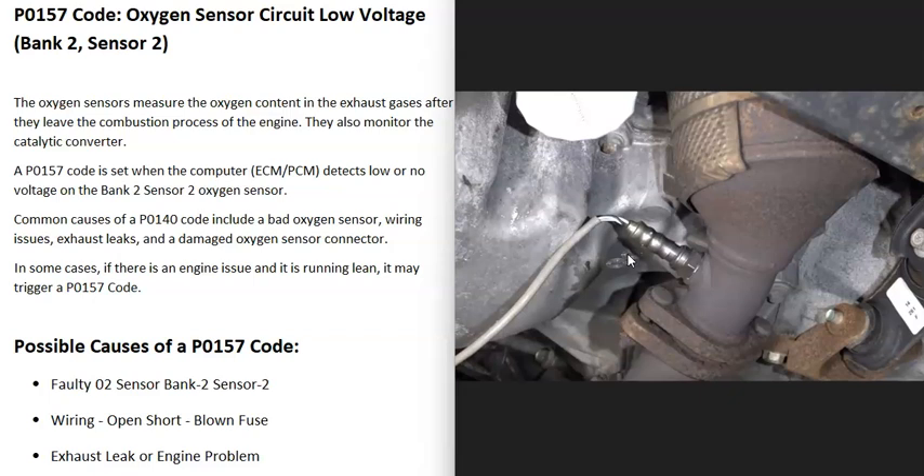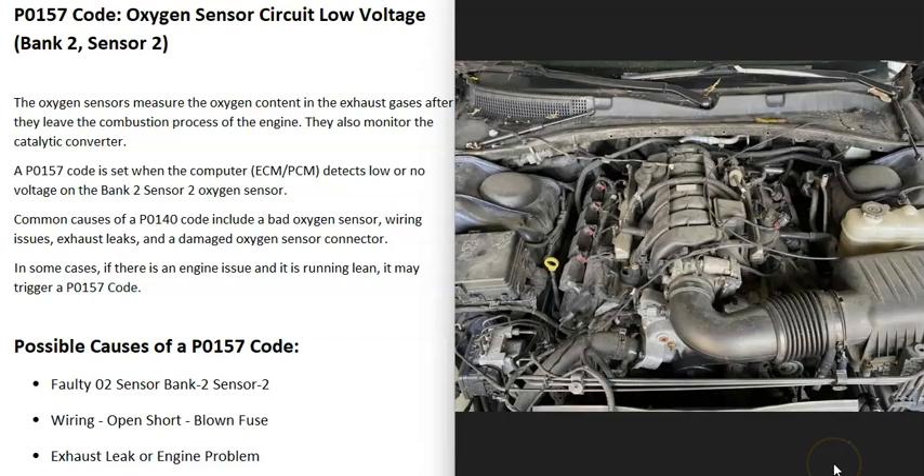The most common cause of this is either that bank 2 sensor 2 O2 sensor has gone bad, or there's some kind of wiring issue. The last things on the list are an exhaust leak or an engine problem. An exhaust leak can throw the sensor off — outside air gets into the exhaust and causes a bad reading, so keep a lookout for exhaust leaks around those sensors. Also, if there's an engine problem on the bank 2 side — like a bad injector causing the engine to run lean — that can sometimes trigger this P0157 code, usually alongside lean codes and other related codes.